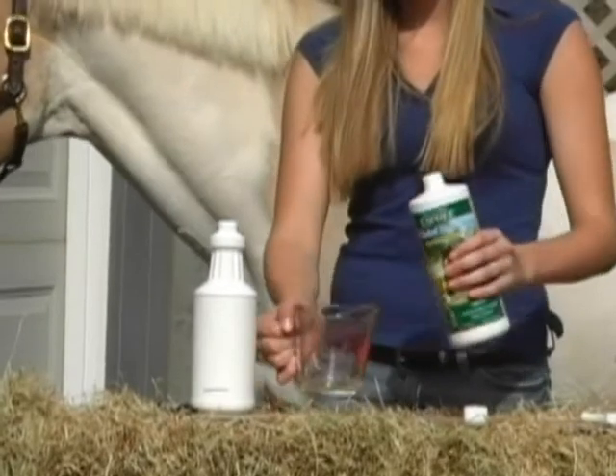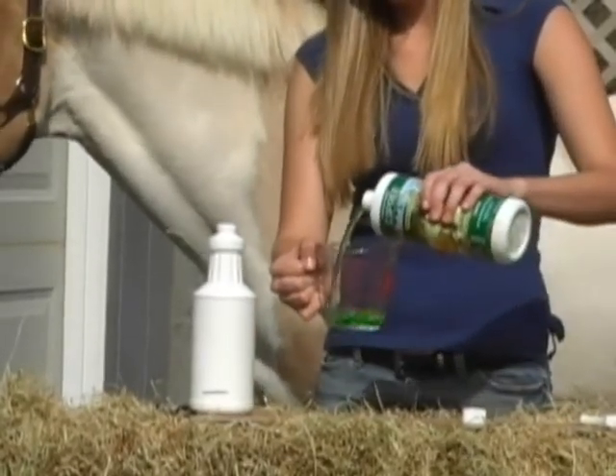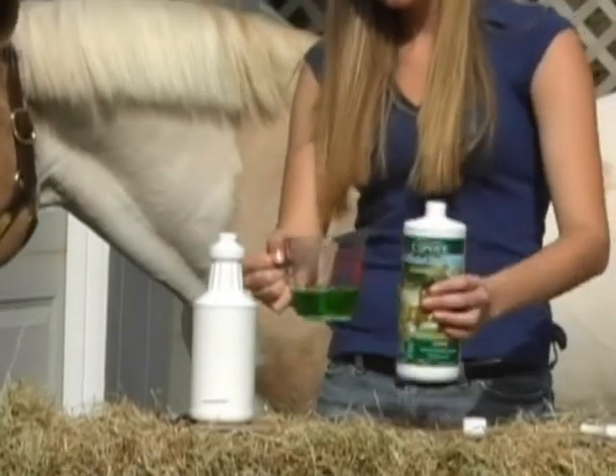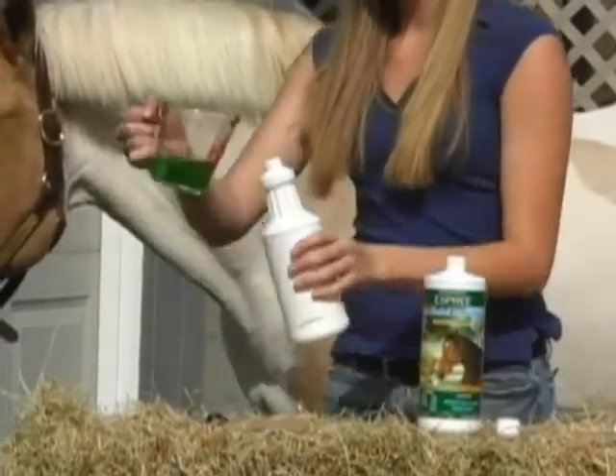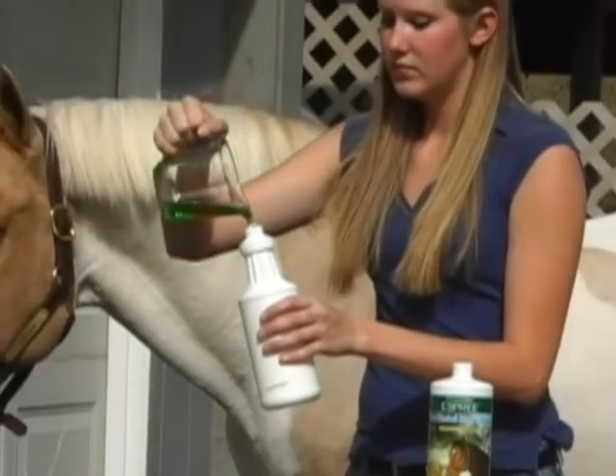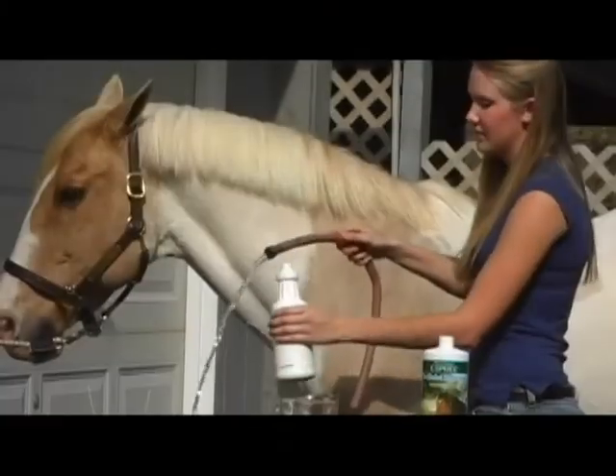First, you will need a bottle of Aloe Herbal Horse Spray Concentrate, a measuring cup, and a clean empty spray bottle. Second, calculate the amount of concentrate needed for the mixture. Since we are using a 32-ounce bottle, we need just under 6 ounces of product.